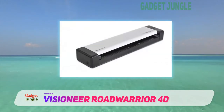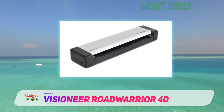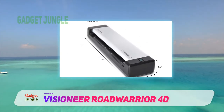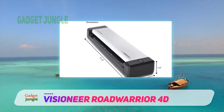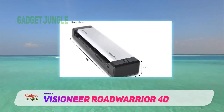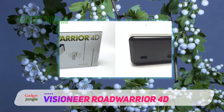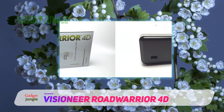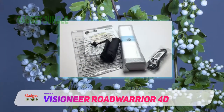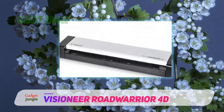It accepts double-sided media up to A4 size and different types of paper such as plain paper, photo, or laminated. All in all, for a modest price, the Visioneer Road Warrior 4D offers front-to-back support and one of the fastest performances on the market. It has a satisfactory battery and, despite being slightly heavier than some competitors, retains good transportability. If you are looking for a low-cost scroll scanner that works with competitive software, it's a great choice.